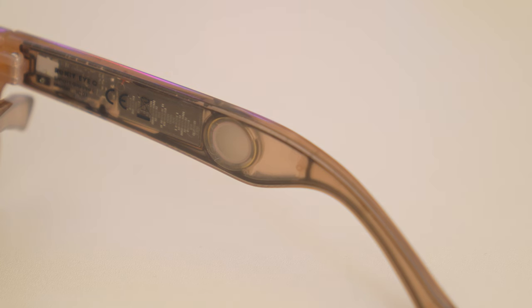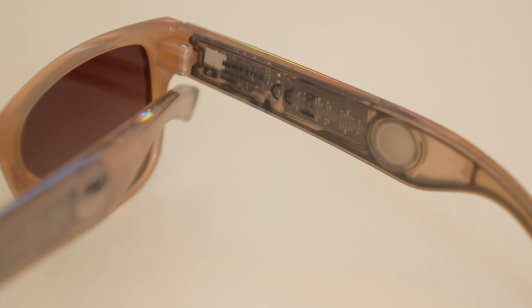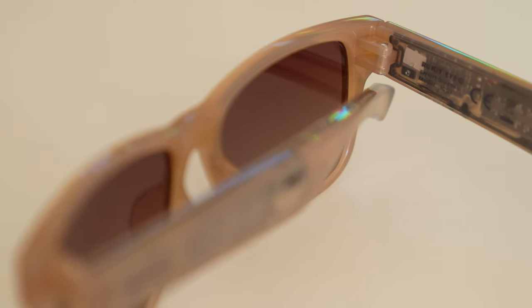You get polarised lenses, and these are customisable on their website. You also have two microphones built into the arms. There's a 16mm speaker driver, Bluetooth 5, and one-click control on the arms as well. This is also compatible with voice assistants — Google or Siri. You hold down one of these buttons for a couple of seconds to activate Google or Siri.